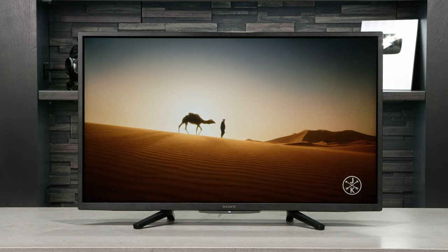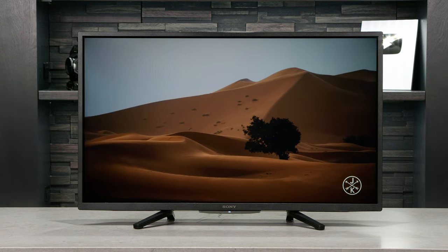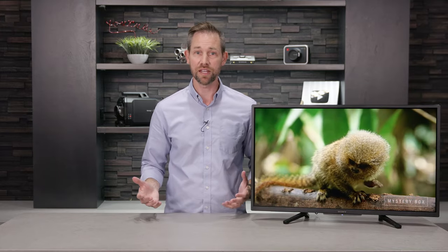Hi, I'm Carl from Abt, and in this video I'm going to go over the specs and features of the new 32-inch W830K Series LED from Sony, and I'll also be talking about who this TV might work best for. If you're watching this on YouTube and you want to see our current pricing or need any help from one of our TV specialists, make sure you check out the links down in the description.